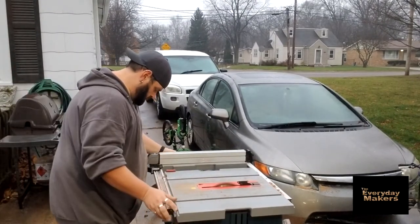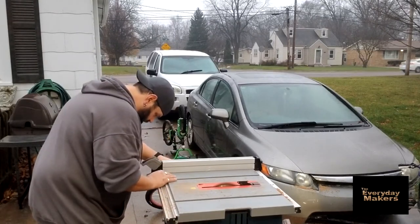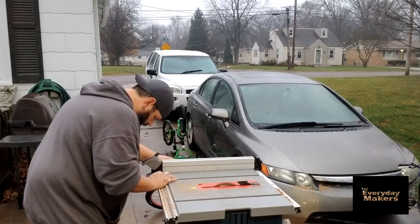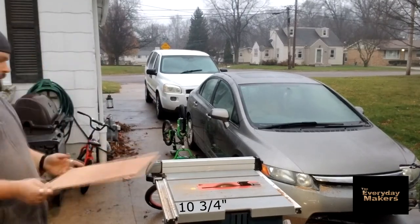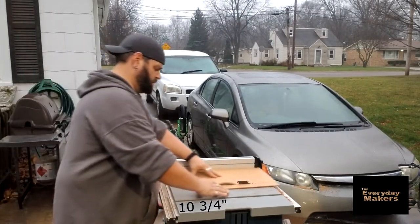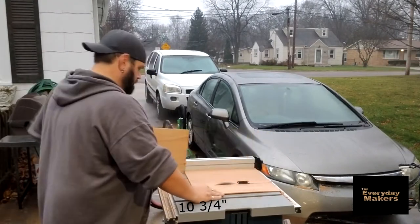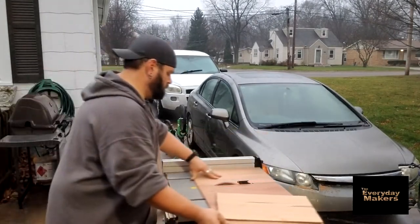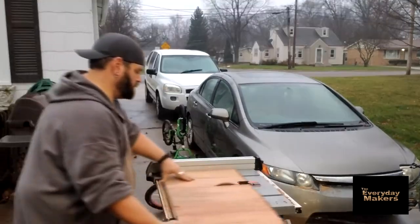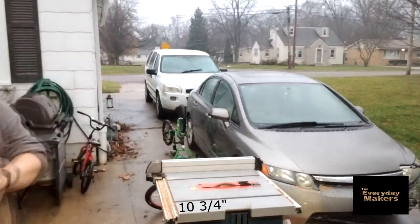Now I'm going to bring the rip fence in and adjust it to 10 and three quarters. That is the depth - the short side, the front to back of my shelves. So I'm going to take all my 17 and a half pieces and chop them at 10 and three quarters. You can see the wood sticking a little bit to the tabletop - it was just wet enough out to be annoying without being a day-stopping kind of thing. So now we've got all those cut.